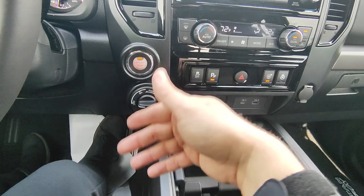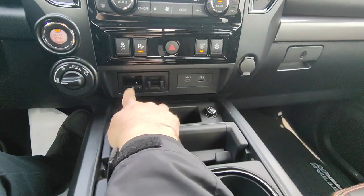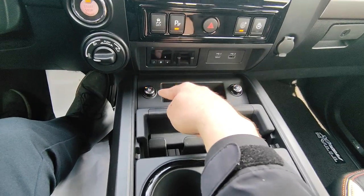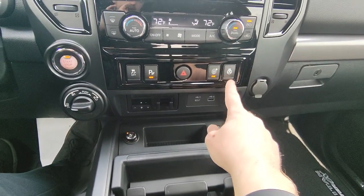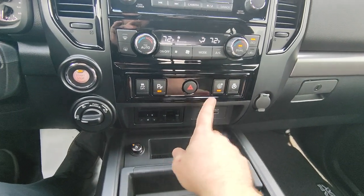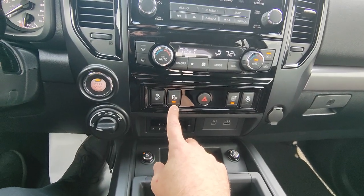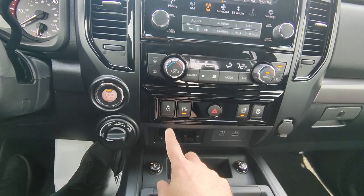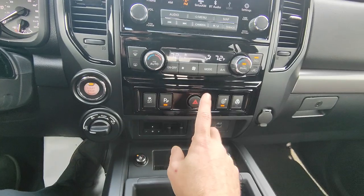The shifter is pretty standard — you can manually shift it, and there's a tow mode on the end that mitigates your shift points when towing so you don't lose power pulling a hill. Here you have your two-wheel drive, four-high, four-low selectors, electronic brake controller, heated and ventilated seats for both sides, and a heated steering wheel. If you don't like the safety features you can disable them, and you can turn off the parking sensors here as well.